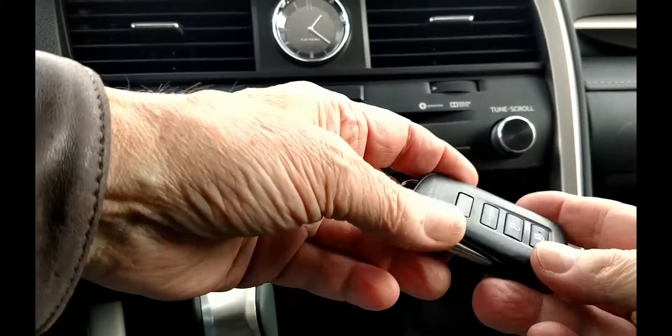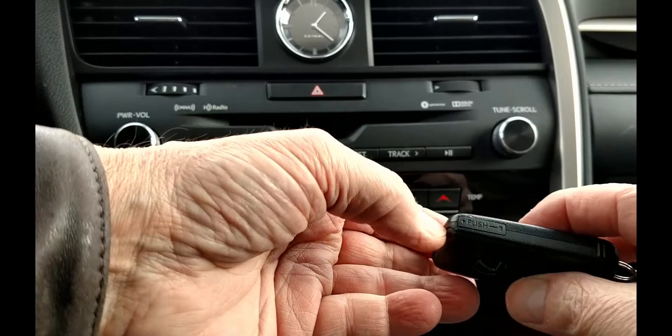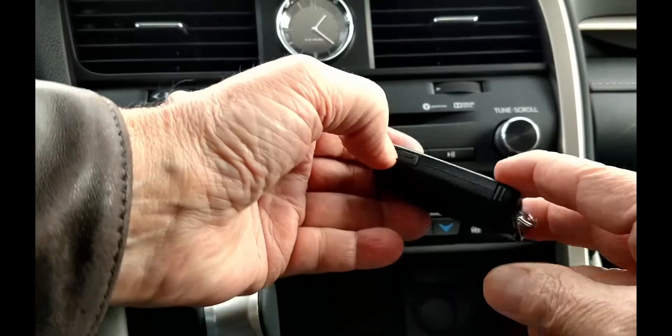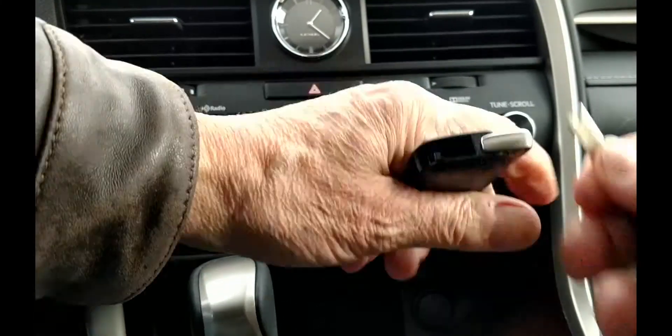We want to split the fob into its two halves, and we'll need to remove the mechanical key to start. Look for the release lever at the bottom of one side of the fob. Push the bottom of the lever and pull on the key ring and you have the key.